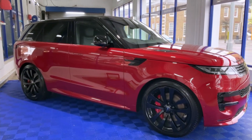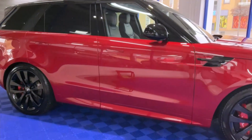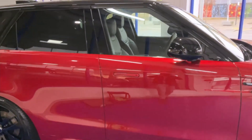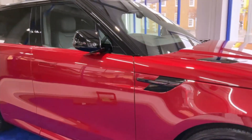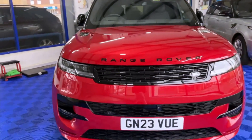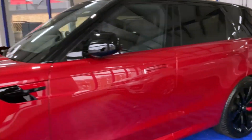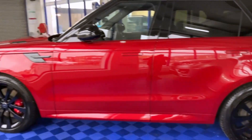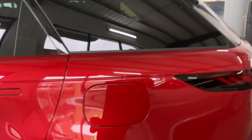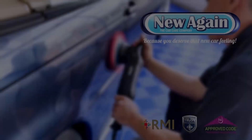We've got a Matrix Black coating — eight year protection. The wheels have been coated along with the body, and as you can see it looks absolutely stunning in this color. I reckon they'll definitely turn some heads driving down the road. Amazing.